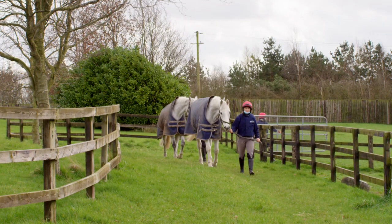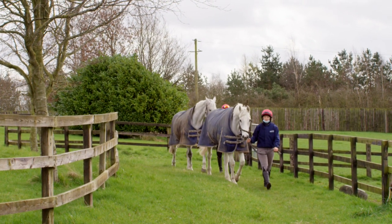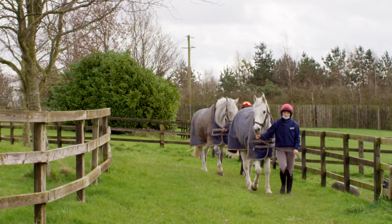Horses are unpredictable and sometimes can be highly strong. They need your full attention. You should never be on your phone or distracted while leading a horse.